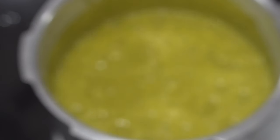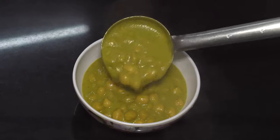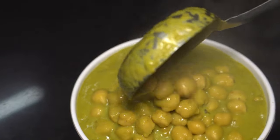When the gravy comes to a boil, turn off the flame. Green Chana Masala is ready! Do try this recipe out at home and let us know how it turned out. For more such interesting upcoming recipes, please stay tuned. Until then, ciao, goodbye, take care.